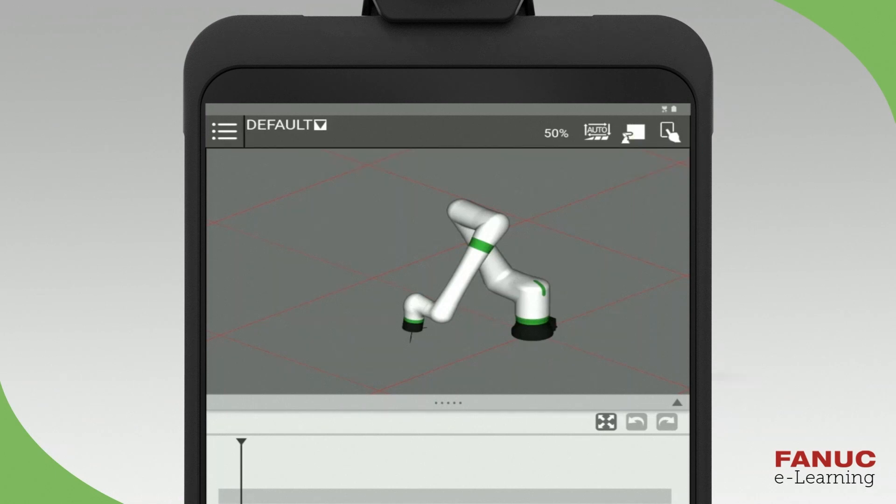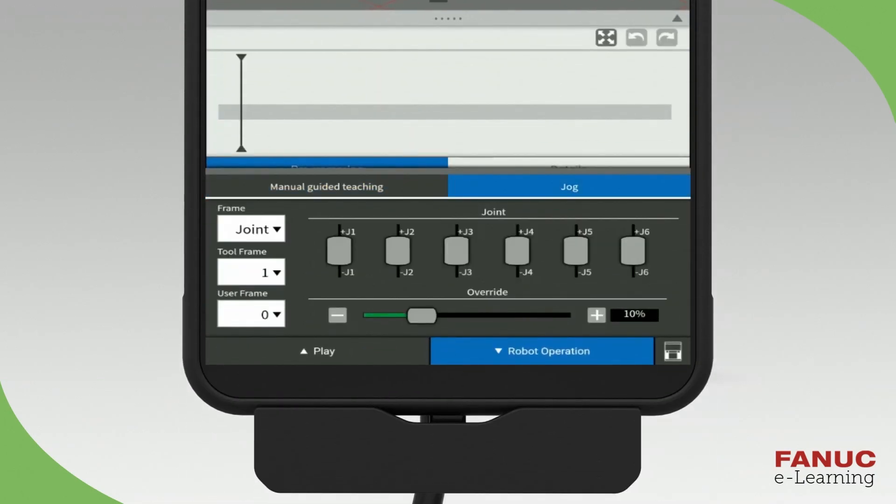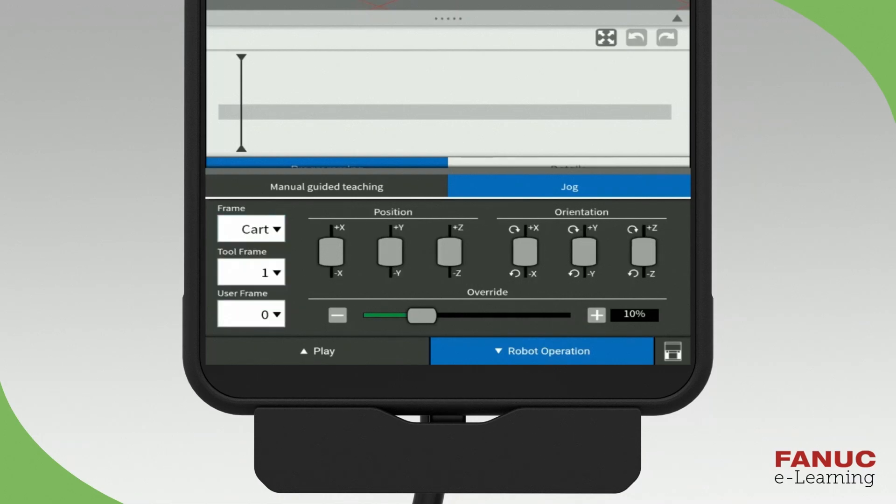Let's move the robot in Cartesian jog mode. Press the jog tab on the robot operation panel to switch from the manual guided teaching operation to the jog operation. If the Cartesian jog buttons are not displayed, press the frame drop-down menu and select Cart. When you want to change the speed, touch and slide the override button.